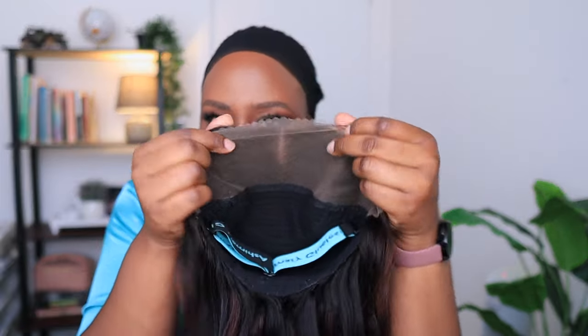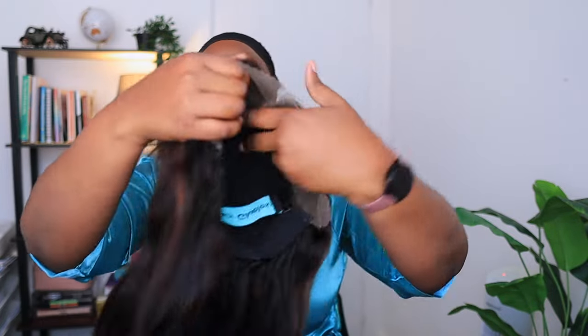This is the lace, you guys — it is a 13 by 4 lace and it is a pre-everything lace. So they have cut it for you, it has also been plucked and bleached and prepared for you, so all you need to do is put it on your head and just do some minor adjustments and you're good to go. But the texture of this wig is giving — it's giving. This is yaki so it looks full and very nice.